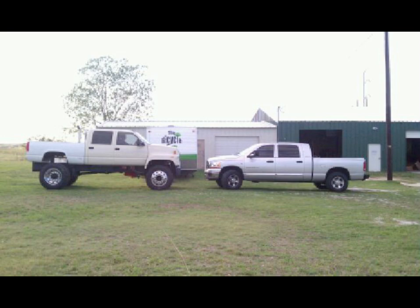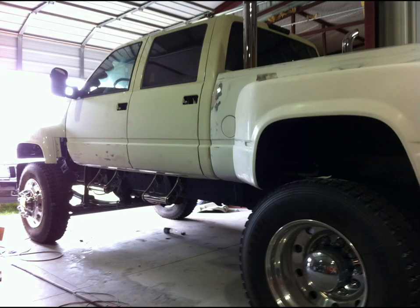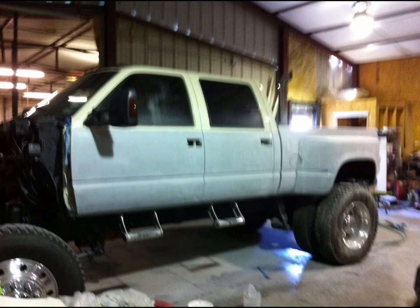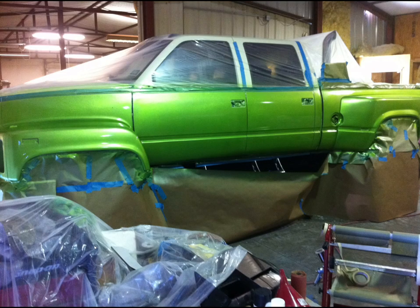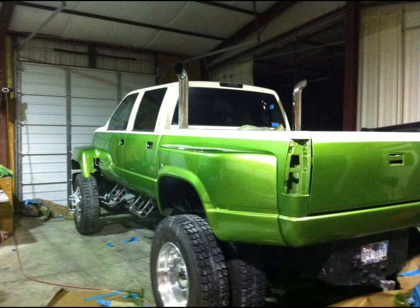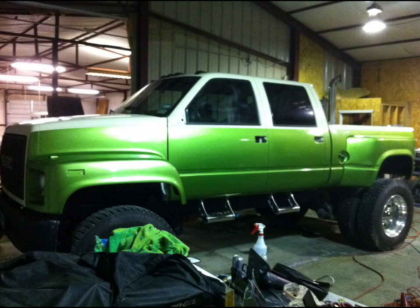My buddy came out to see me — that's a Megacab 2500. Truck's getting closer, time for paint. I sanded it all down, primed it, and then I went with this color that Summit has. It's a very bright metallic green. That was a lot of work painting that truck, and I was really happy with how it came out. It was a sharp looking truck in my mind — you know how I like green.